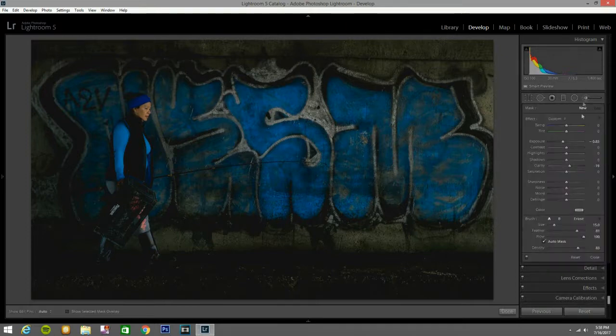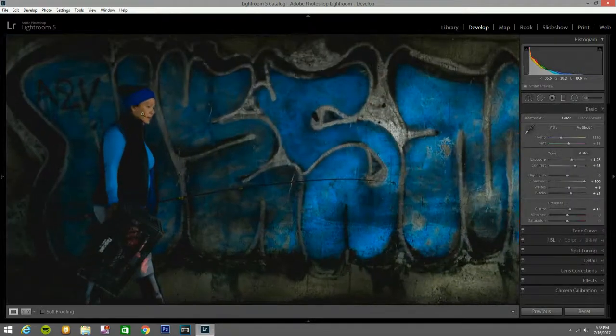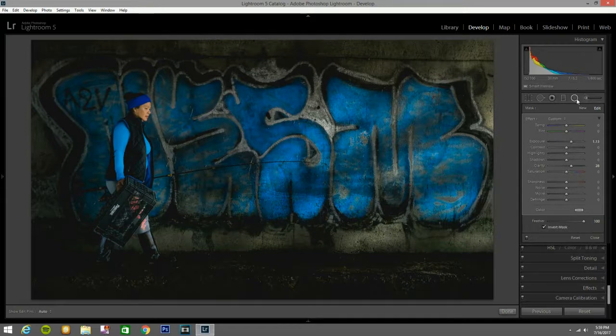Now I'm going to get another adjustment brush and bring the exposure up to about 98, just to paint this area and make it like she's coming out of her own place. That looks good. She looks a little responsive, so I'll get a radio filter, open one up and make it wider to cover her real good. I'll bring the exposure to about 103, clarity to 23, and leave it there. That looks good.